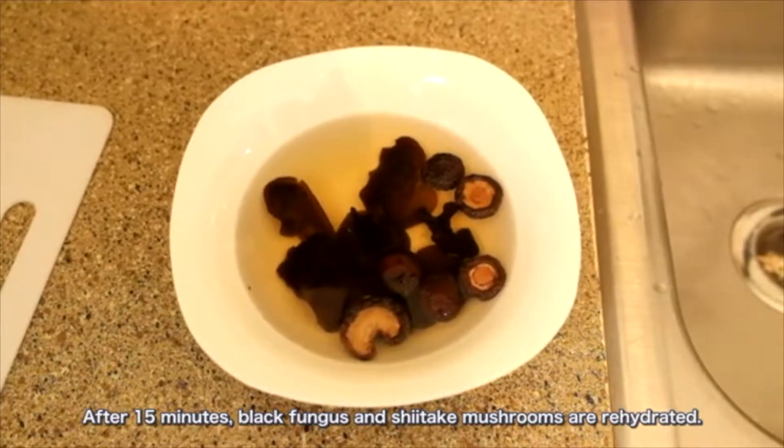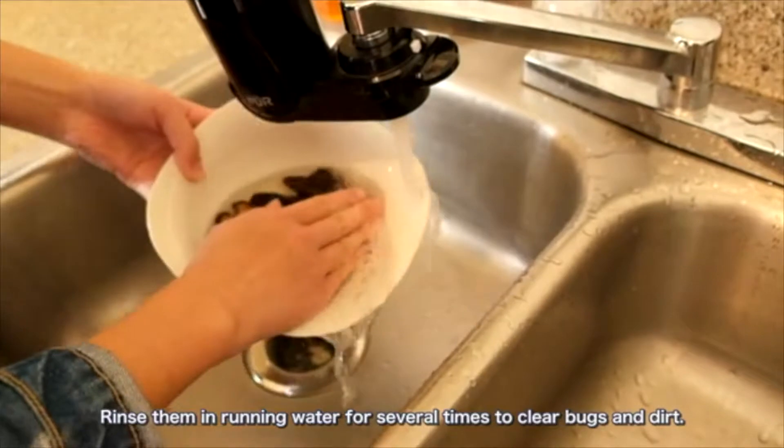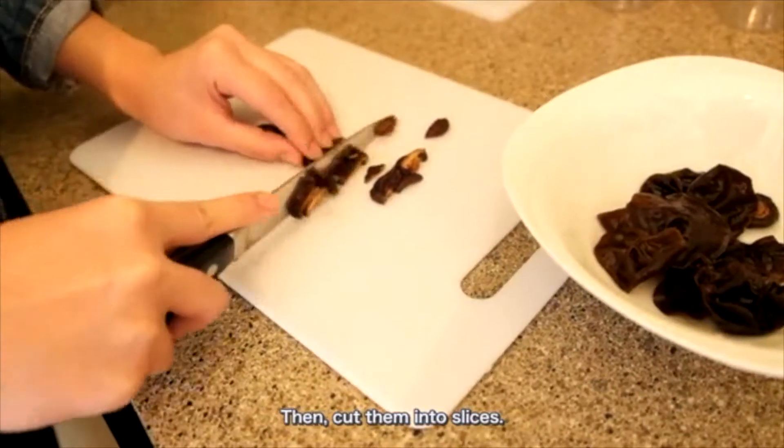the black fungi and shiitake mushrooms are rehydrated. Rinse them in running water several times to clear bugs and dirt. Then cut them into slices.